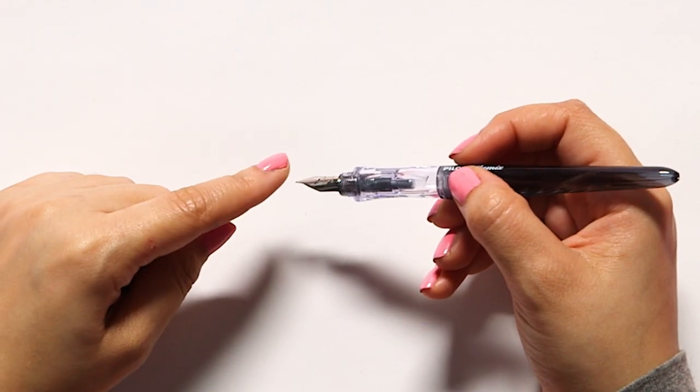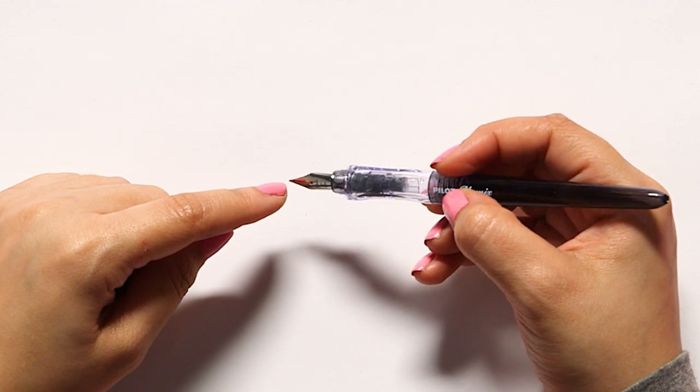Some of you are probably wondering what the heck is a fountain pen? Well, unlike a gel pen or a ballpoint pen or felt tip pens, a fountain pen has a metal pointed nib that looks like this. Basically, when you use this, you'll feel like a totally epic 18th century romance writer like Jane Austen because it's really, really cool.